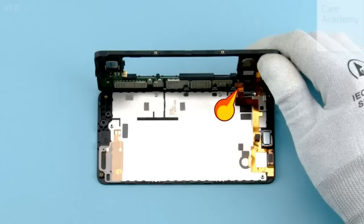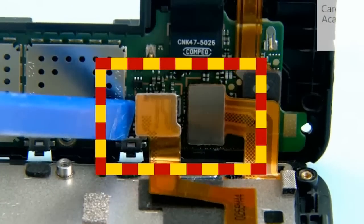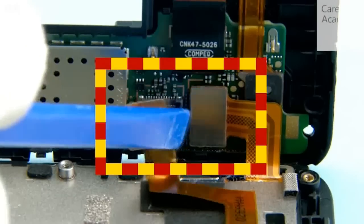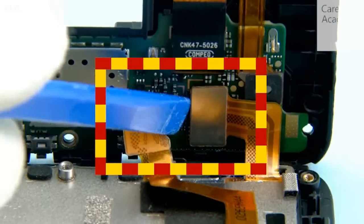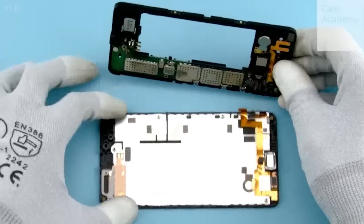First disconnect the front camera flex connector. Then disconnect the display connector from the shown place. Remove the display assembly.